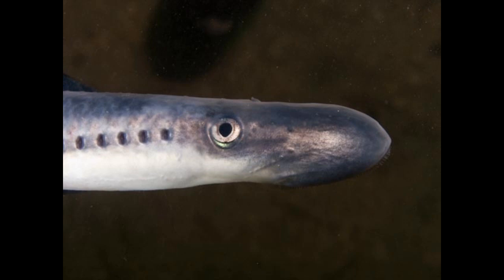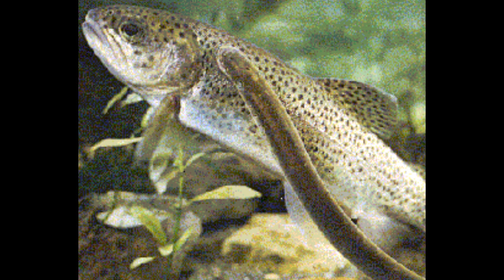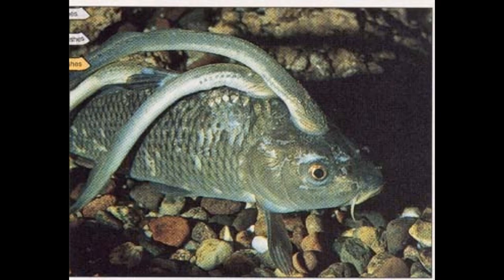The lampreia can reach 1.20 meters and 2.5 kg. The lampreia is a hematophagous. It means that the lampreia feeds off the blood of its victims. It adheres to the victim with the mouth, and then it sucks blood from the wound produced with the teeth. Meanwhile, their spit prevents coagulation.